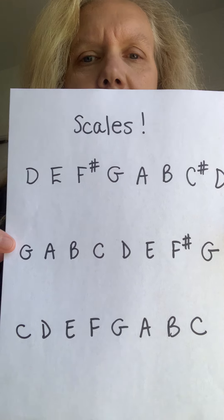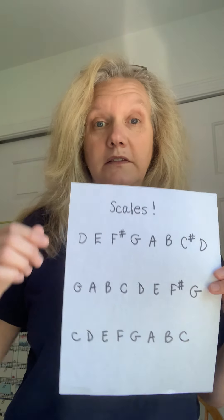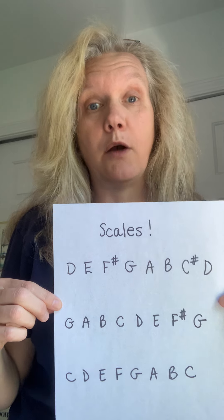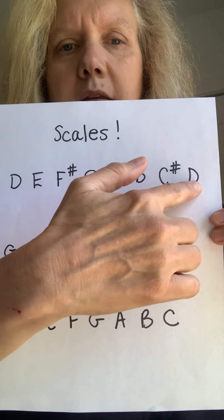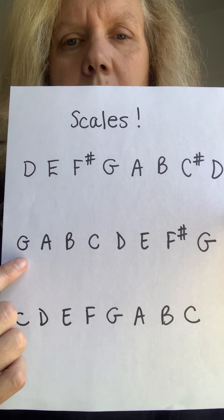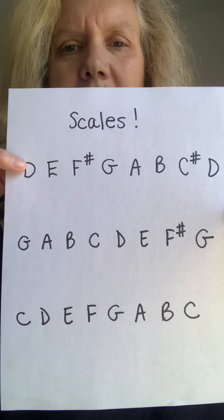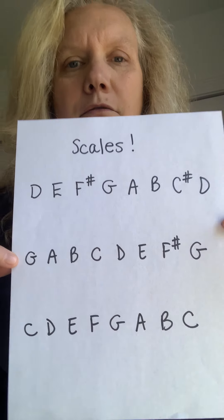So you've got three scales that you should know. I'm going to hold up the answers like I did for Happy Birthday and you can freeze the video and copy this down. You know from music class that scales are the things that go do, re, mi, fa, sol, la, ti, do — up and down. Most of you know the D scale, D to D. Then the G scale, very similar. And the C scale, which is a little bit different. The D is the easiest, the G is also easy, and the C is a tiny bit harder, but not bad. I recommend you memorize them.